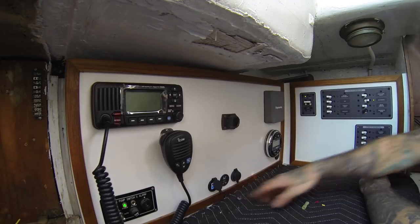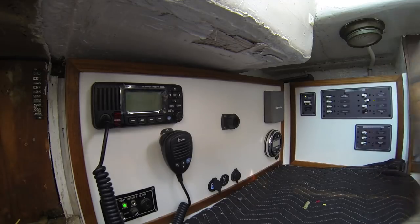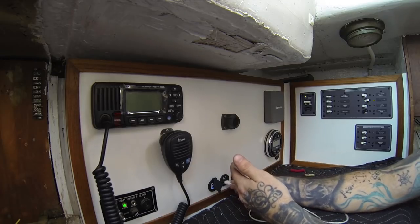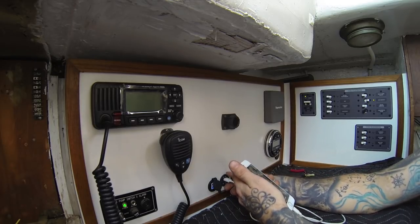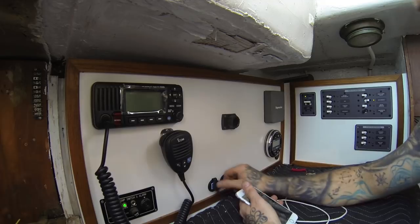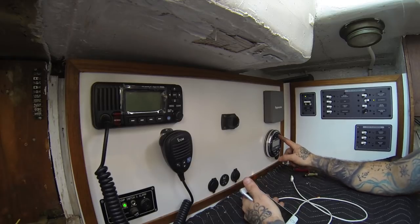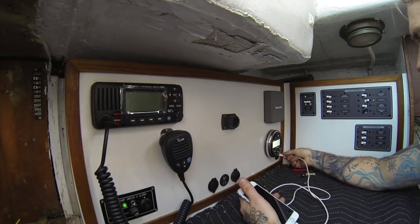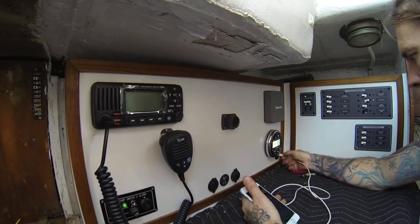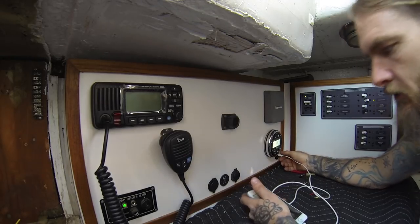Our USB here is working. Let's hook something up to it real quick — that works. That one in the middle doesn't work. This one works. I'm not sure what's up with the middle one but we'll figure it out — maybe it's broken. That one works also. No shortage of USB on here!